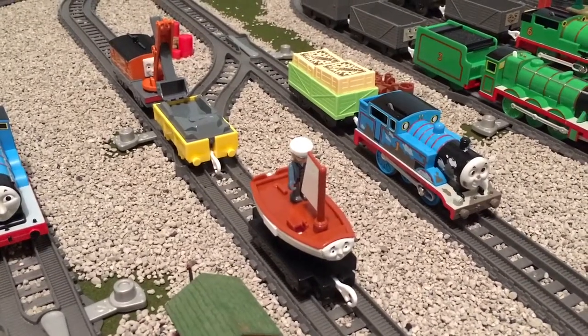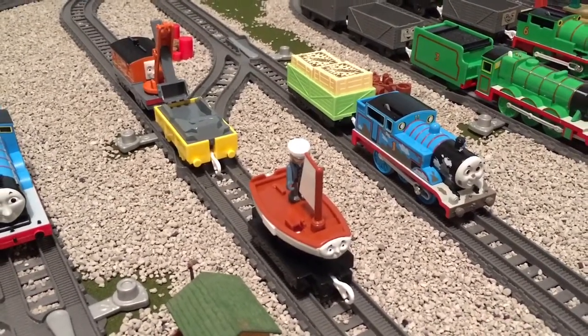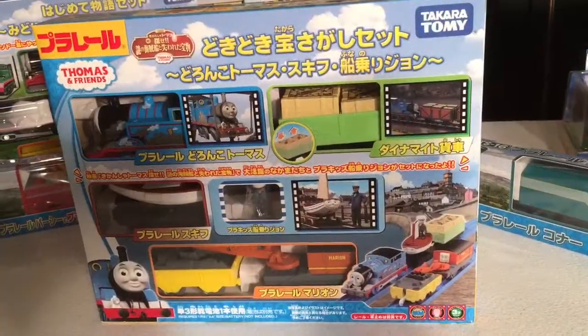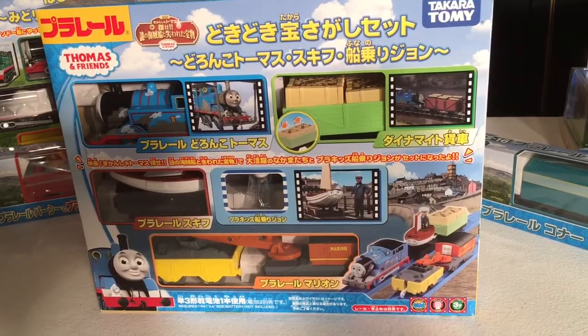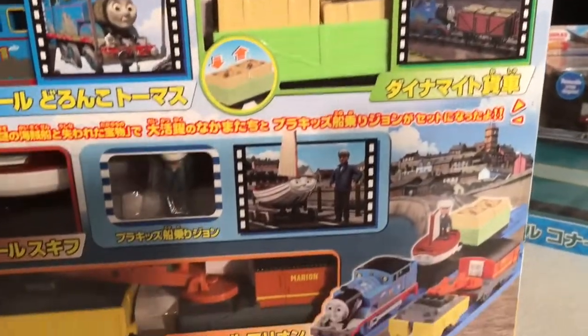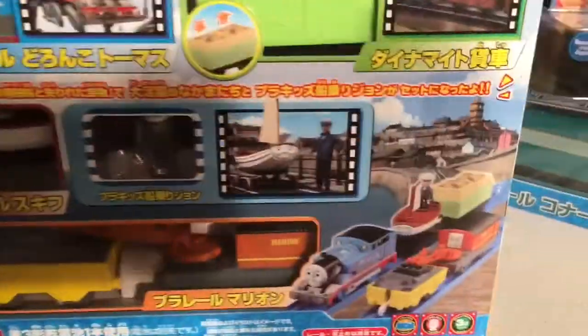What's up guys, Henry NWR Free here with a new video for you today. Today we're going to take a look at the Pounding Treasure Hunt Set. Like all Play Rail items, the box looks absolutely amazing, with pictures from the actual movie to understand where each piece fits in — it really does look amazing.